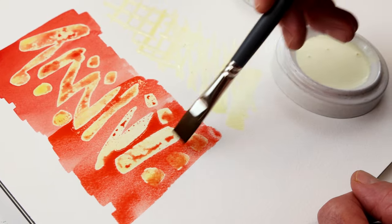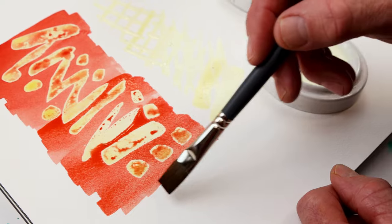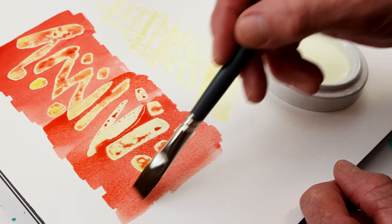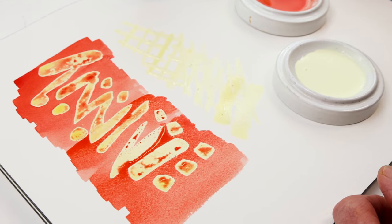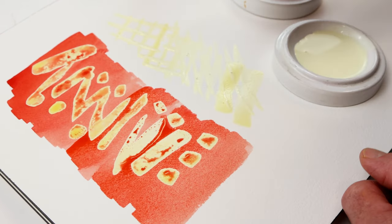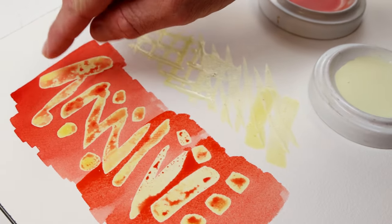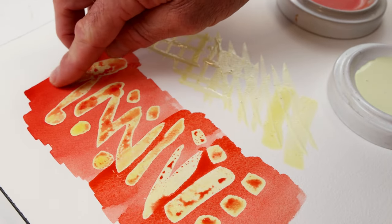A soft sized paper — you might not be used to hearing that term. The way to determine it is just drop some water on the paper. If it beads up and doesn't sink in, that's a hard sized paper — it's got a sizing on it that makes it less absorbent. If it's a soft sized paper, the water is going to blend right in and seep in. We'll peel up over here to get this started.